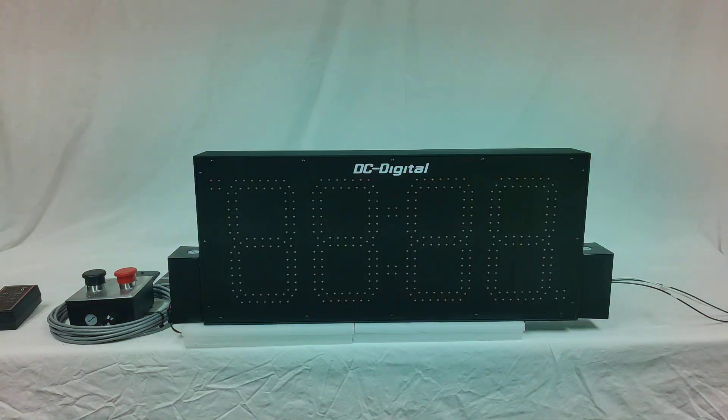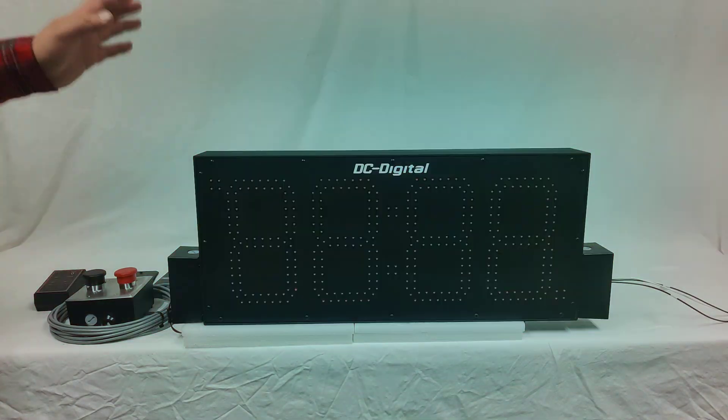This does run on 120 volts AC, and everything that you see is included for this customer: the gang box with the two push buttons, plates for the junction boxes that are weatherproof, and the remote control is all included.